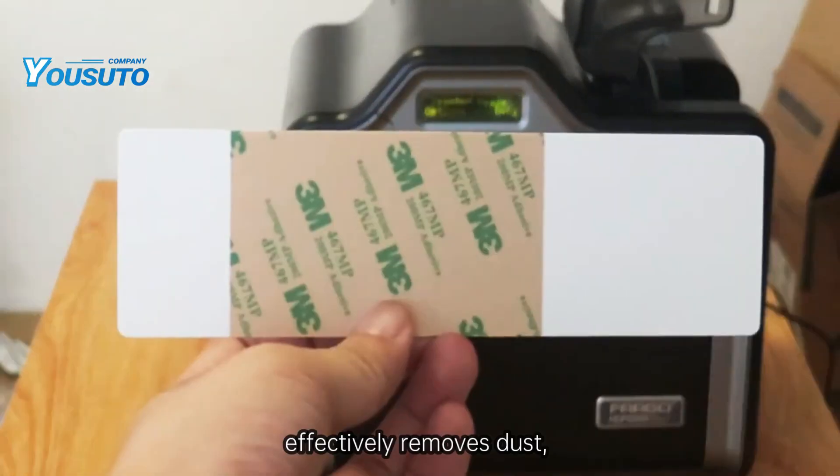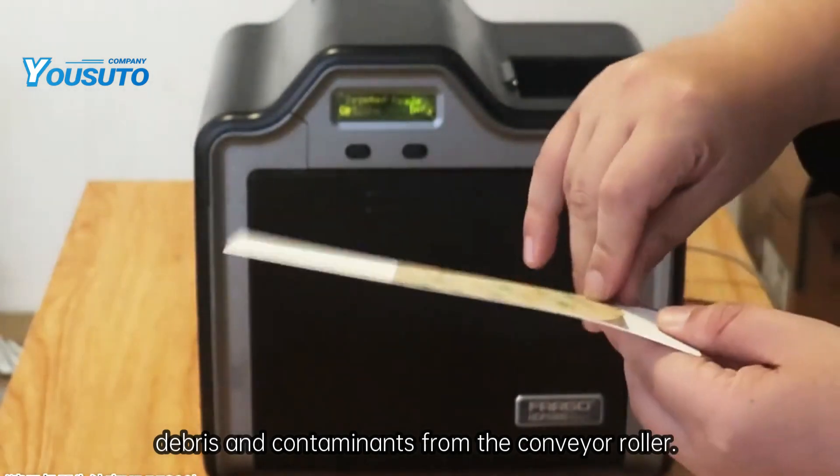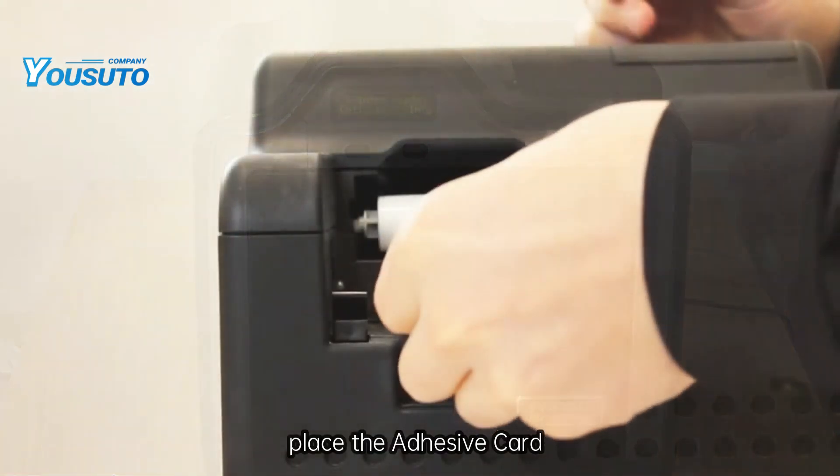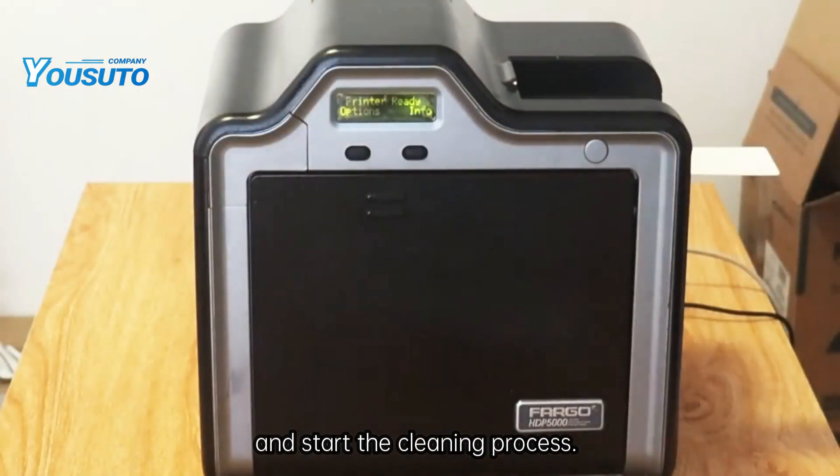The adhesive card effectively removes dust, debris, and contaminants from the conveyor roller. Place the adhesive card over the printer input slot and start the cleaning process.